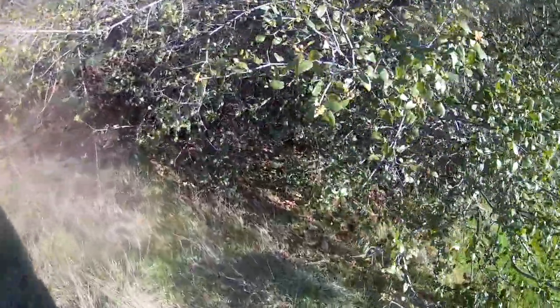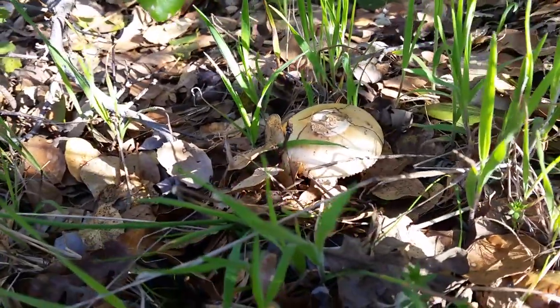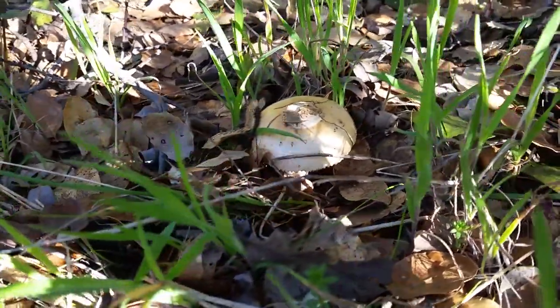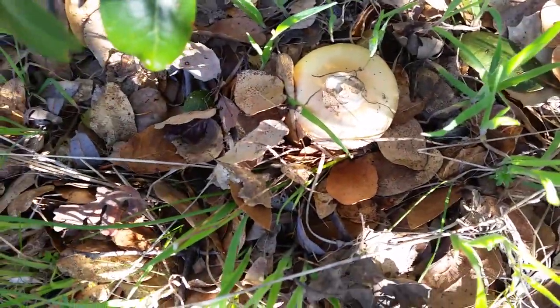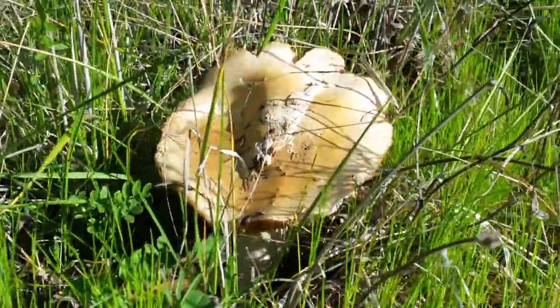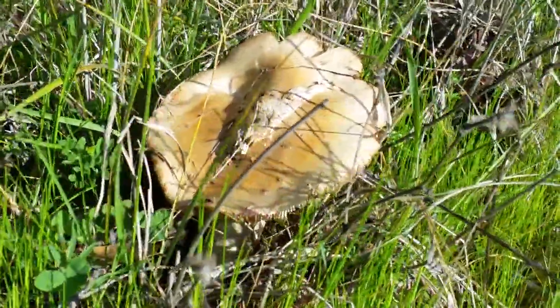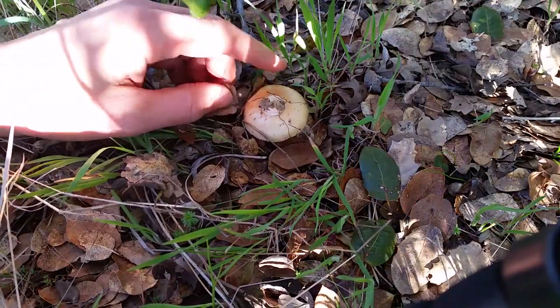I look a little closer, and here she is — the beautiful and elusive Amanita Velosa, the springtime Amanita. Nearby is a Velosa past its prime. Let's focus on the young one. We have a gorgeous specimen here.